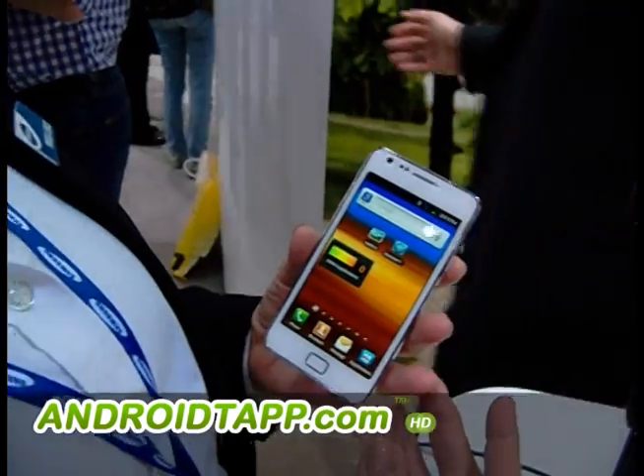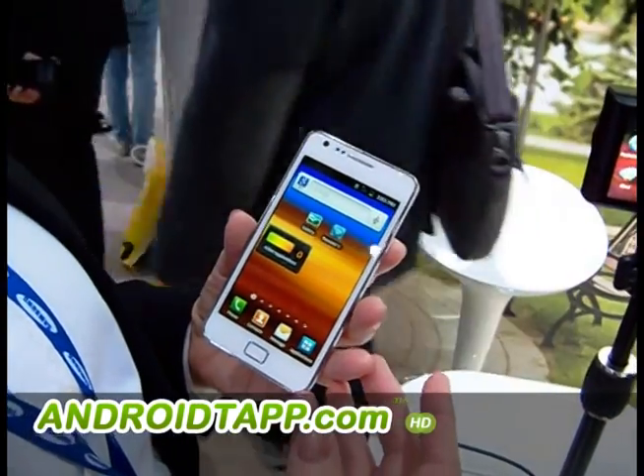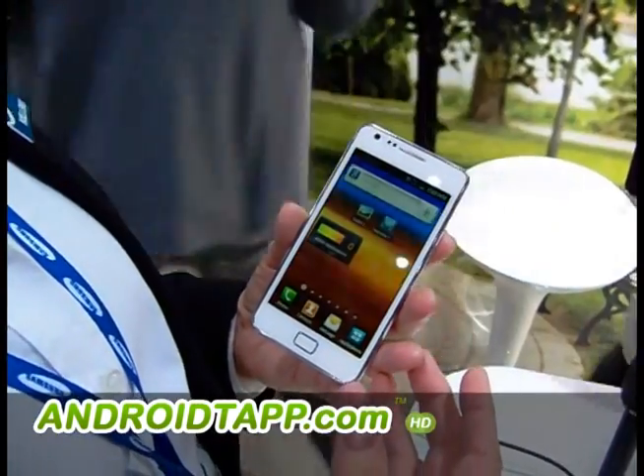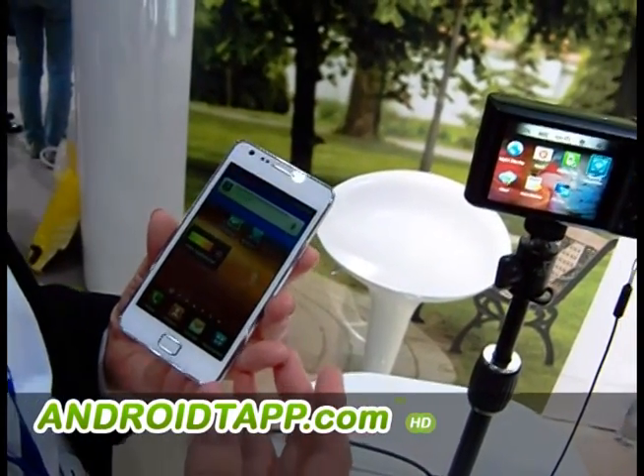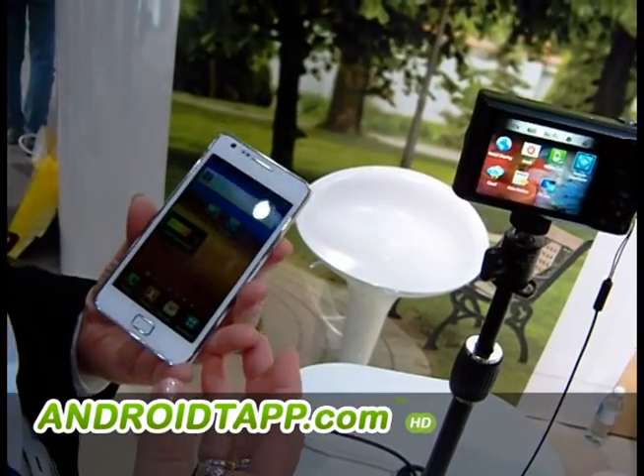What we're looking at is the new WB-150F, Samsung's new smart camera. It's part of their smart camera lineup, and by smart, we mean the same thing we do when we talk about smart TV — in that it is connected.